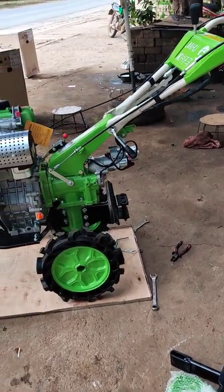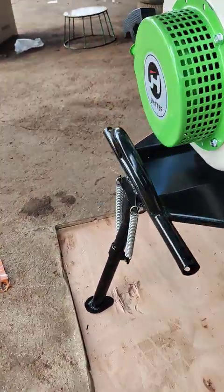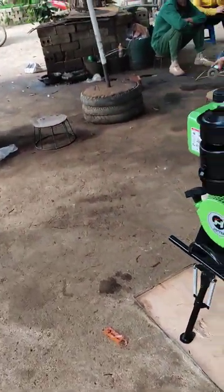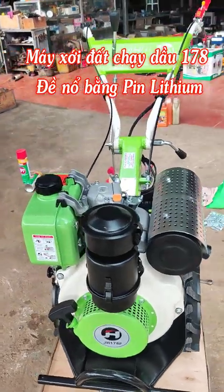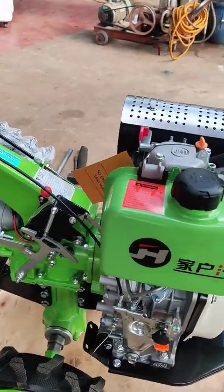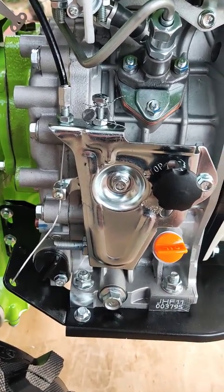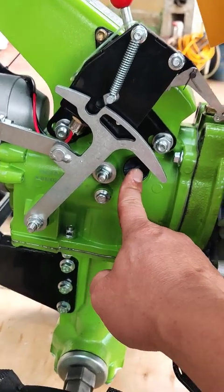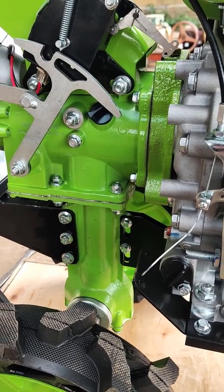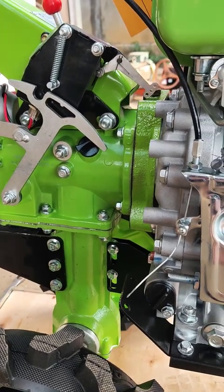Về các bác lắp ráp thì nó rất đơn giản thôi. Khi các bác nhận hàng hoặc đặt hàng, bên em sẽ gửi kèm một video hướng dẫn lắp đặt chi tiết. Còn đây em chỉ nói về quy trình kiểm tra. Khi lắp đặt, bên em sẽ đổ sẵn dầu luôn. Dầu động cơ có thể đổ bên này hoặc bên kia, có một lỗ châm nhớt riêng. Còn đây là nốt dầu hộp số. Với máy đời mới 1.178 này.